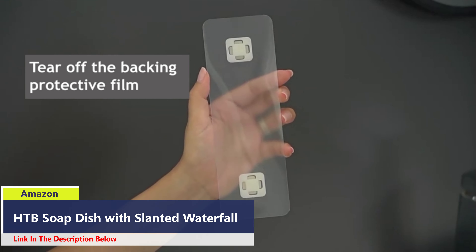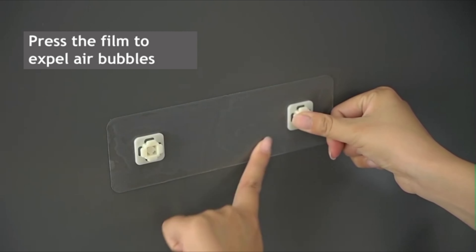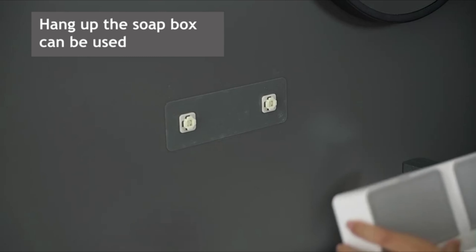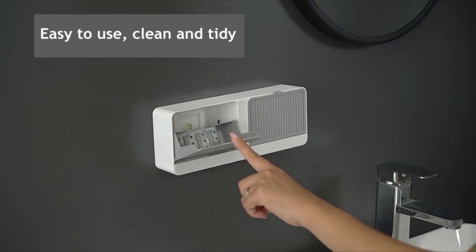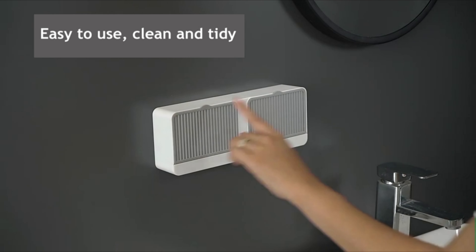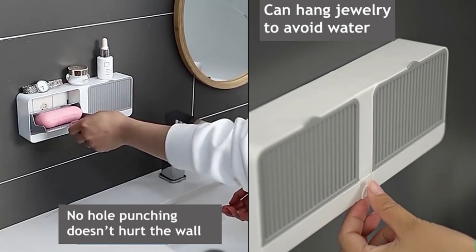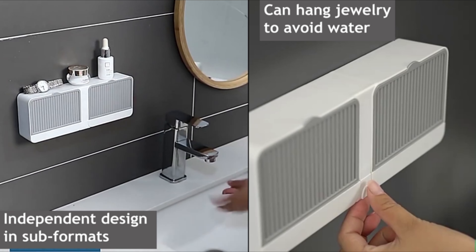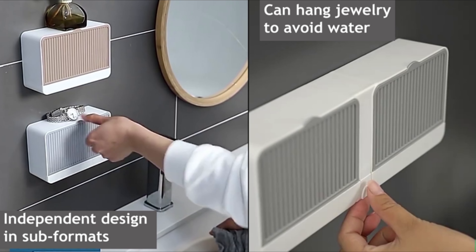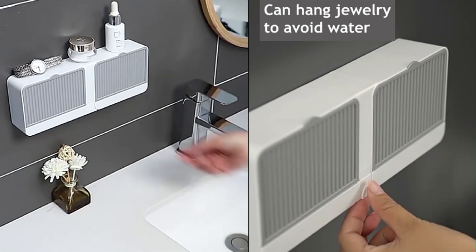This soap holder is designed for optimal drainage, ensuring your soap dries quickly and preventing soap melting. By doing so, it not only maintains the aesthetics of your sink but also extends the life of your soap. Just peel off the film and install the soap bar holder — it's that simple. This self-adhesive solution prevents damage to your permanent structure, making it ideal for bathrooms, kitchens, or any smooth and flat surface. No worries about the adhesive film falling off, providing a secure and durable hold.